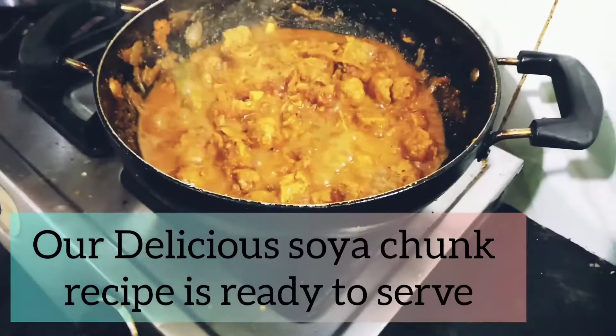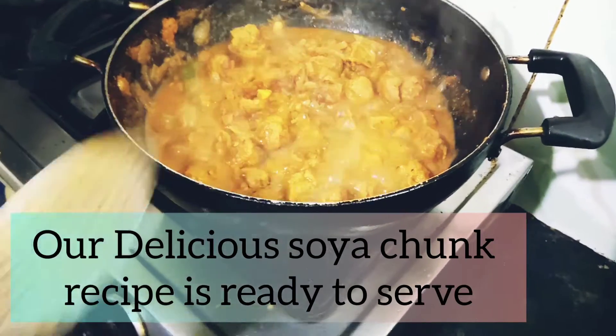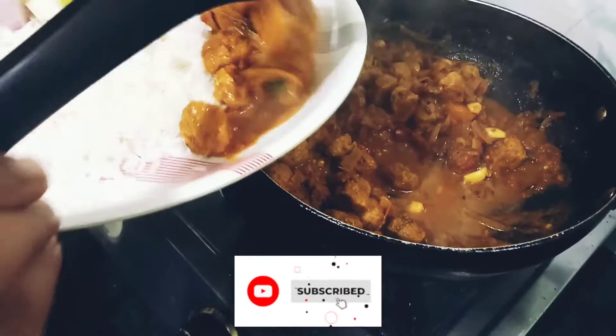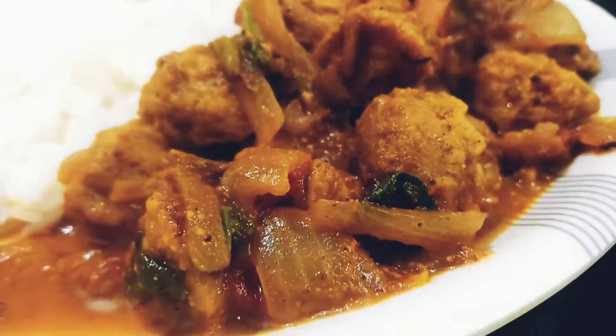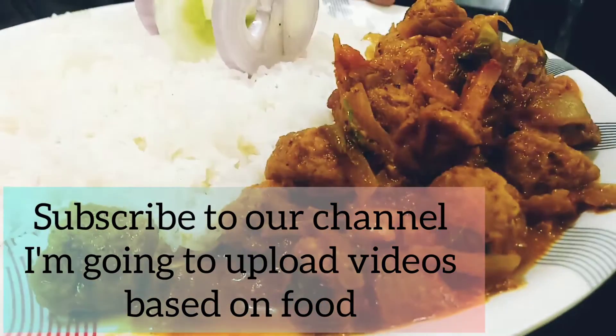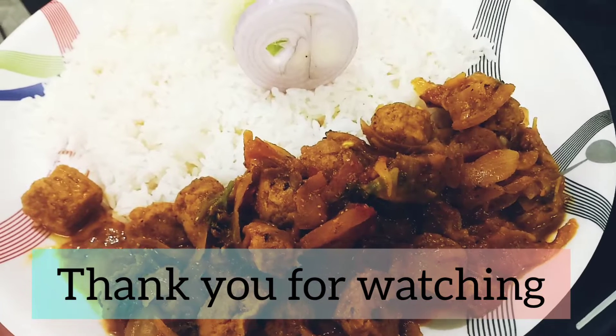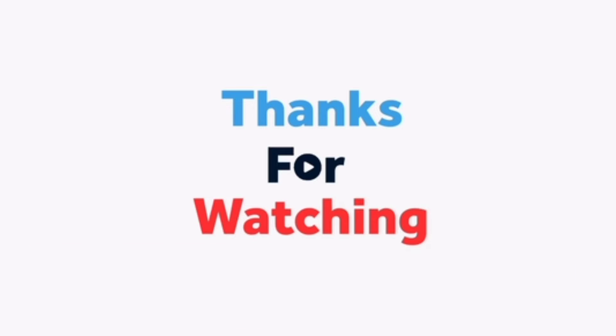Our recipe is ready. I am going to upload more food videos, so please subscribe to my channel. It's delicious! Thank you for watching — I hope you enjoy the video and I will be uploading more videos soon.